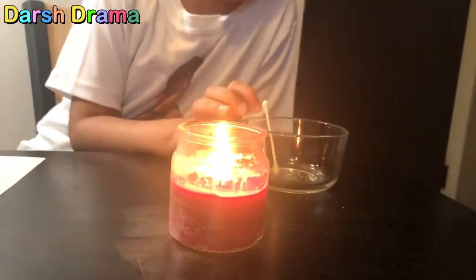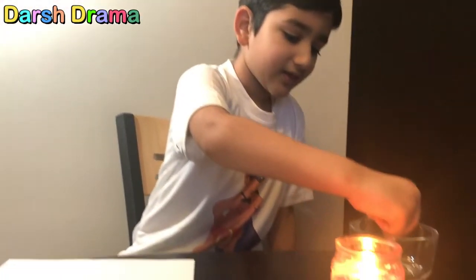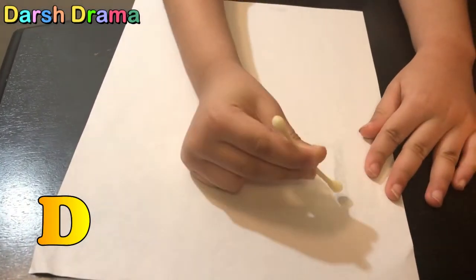Hey friends, today we're going to make an invisible pen using lemon juice. We have the lemon juice in this bowl and we have a cotton swab. Now let's start — first we need to take the lemon juice, put down the swab, and write something. I'm gonna write the letter D.